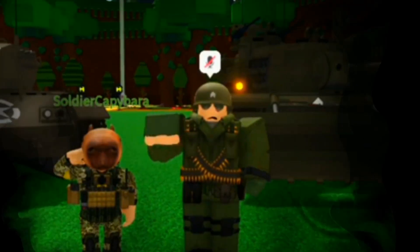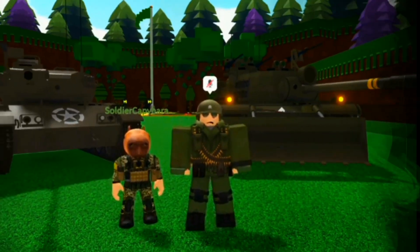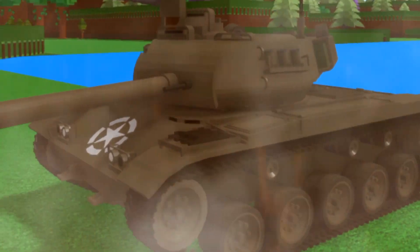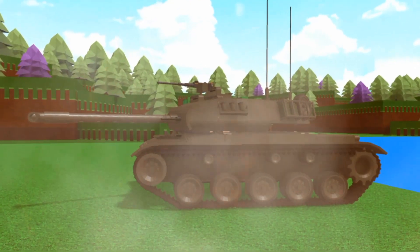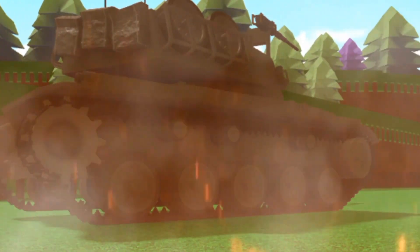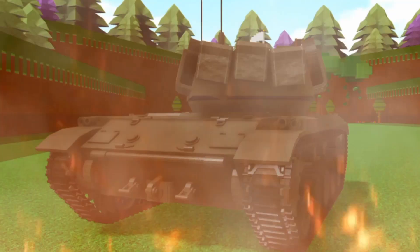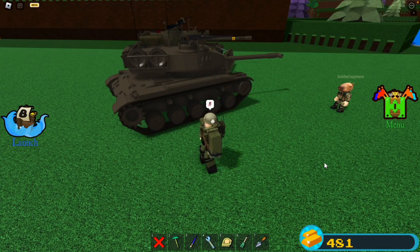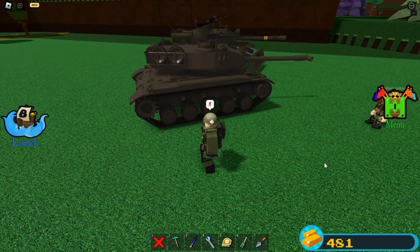Hey guys, welcome back to another video. Today we have the M41A1 Walker Bulldog. Quite a lot of work has gone into this to make it what it is, and honestly this is one of the most impressive builds I've seen.